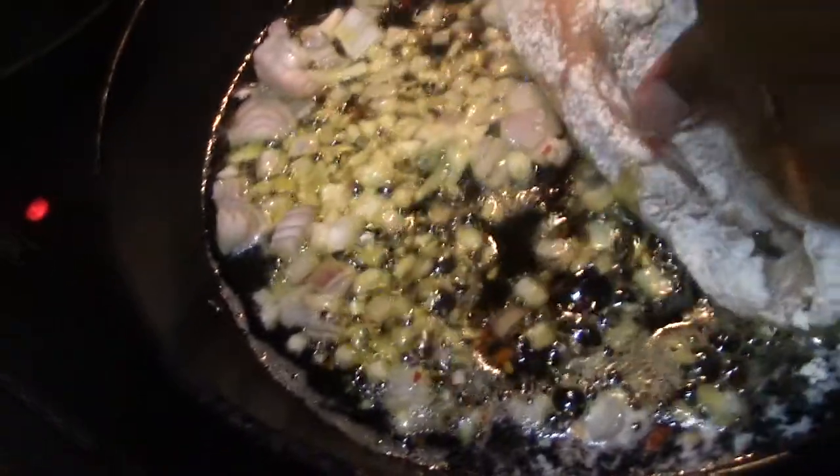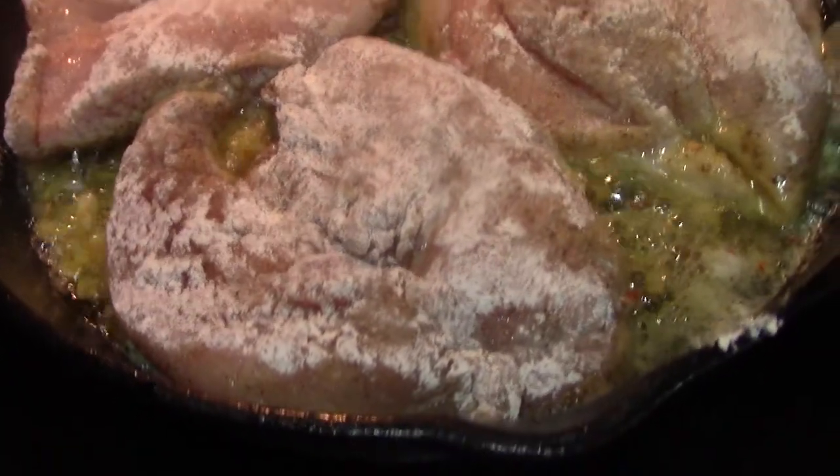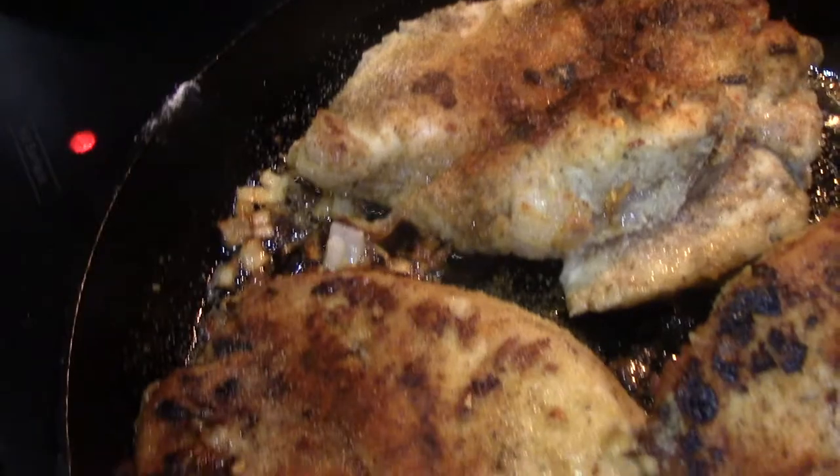We're going to place it in the cast iron skillet. I let this go in the cast iron skillet for about 15 minutes, but because they were still so thick I did place it in a 365 degree oven for an additional 15 minutes. This is what it looks like — it looks so good.